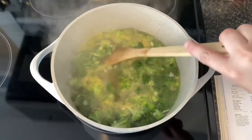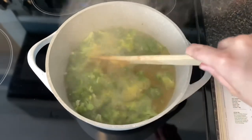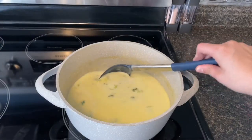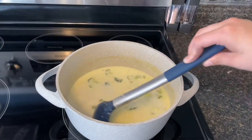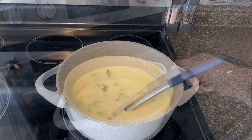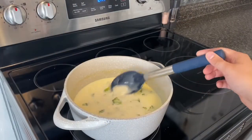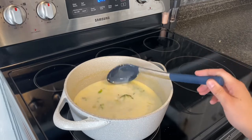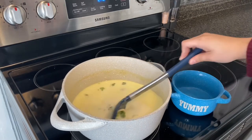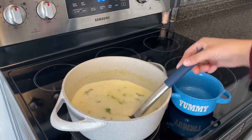The soup is now simmering and we're going to add in one cup of heavy cream. I just added in one cup of heavy cream and I'm going to stir it and let it simmer for two to three minutes. My soup is all done simmering so I'm going to add in two cups of sharp cheddar cheese. An eight-ounce bag is equivalent to two cups of sharp cheddar cheese. I'm now going to serve my soup into my bowl.